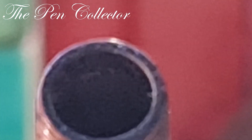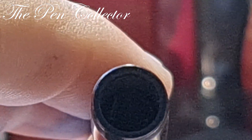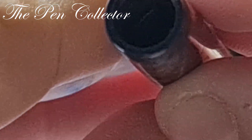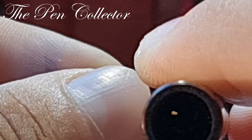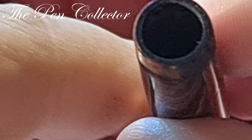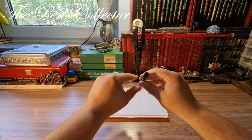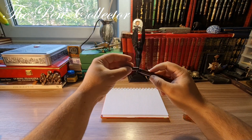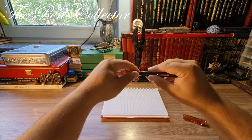Let me try to give you a little zoom. If I push the lever to let some light in, you can definitely see the old sac inside. So this sac needs to be replaced. That's why when I do the writing sample I will just dip it in ink to see how flexible it is.